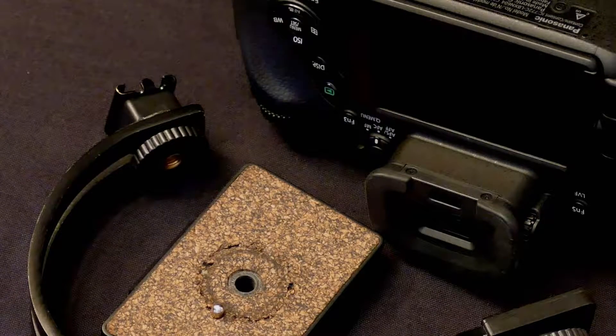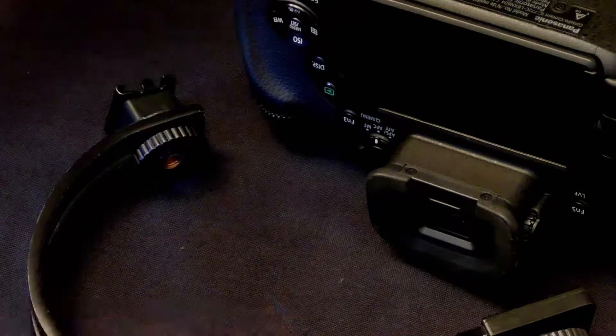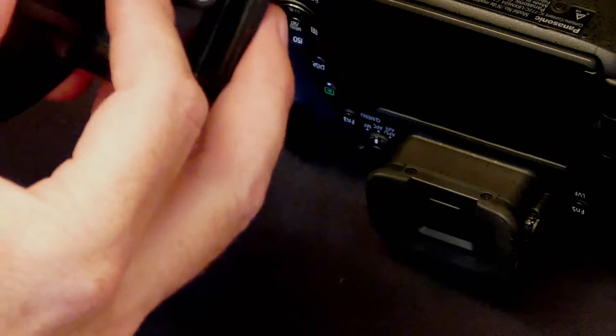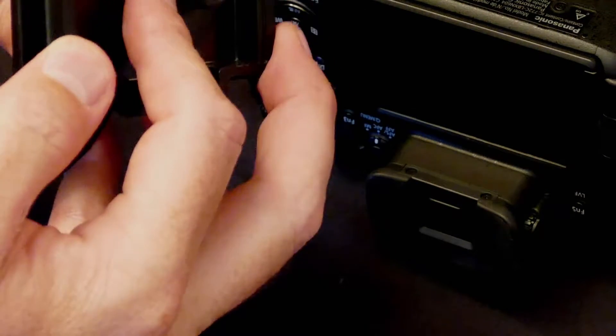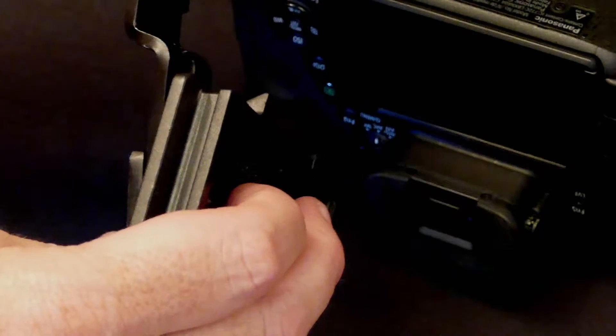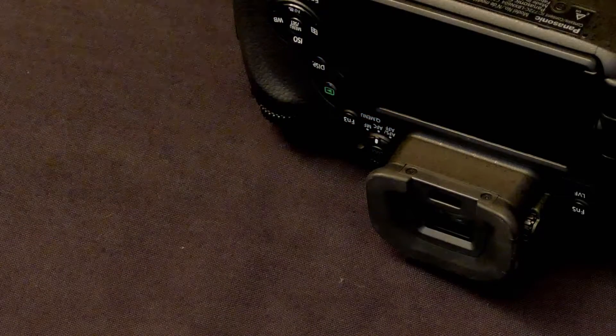Let me show you what I'm going to do. This tripod plate is for a Sony tripod, and you're simply going to put the tripod plate on the second available slot and screw it down onto the bottom of the FZ1000, so you can go ahead and access the battery and card door while it's on the tripod.